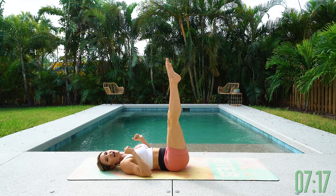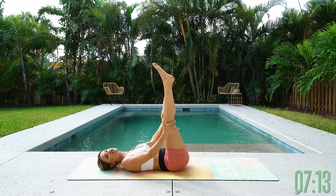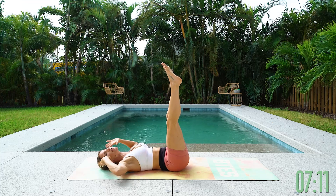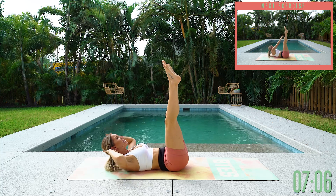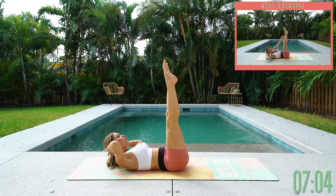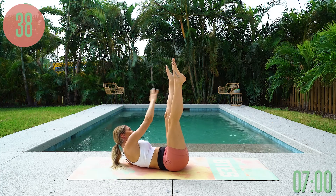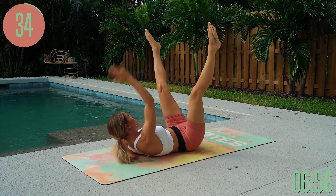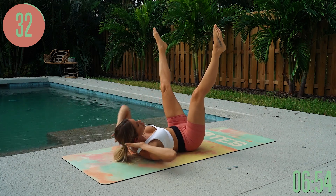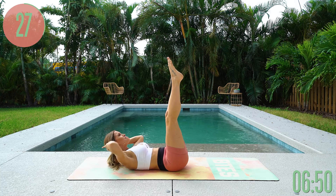Next: starfish taps. Shoot those legs up to the sky, bringing them just a little bit closer towards you. Bring those hands behind your head, lifting up, and just tap up — think about tapping on the inside of your ankle. Point those toes, straighten those legs, and take it nice and slow so you can really think about using the upper part of your abs to lift your chest up. We really want to think about that muscle-to-mind connection — what are we trying to achieve right now, and then make that happen?